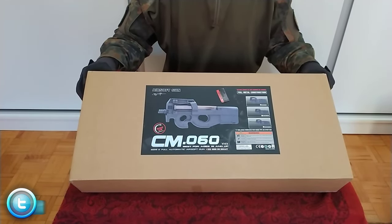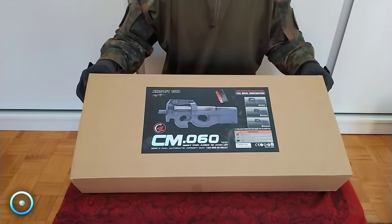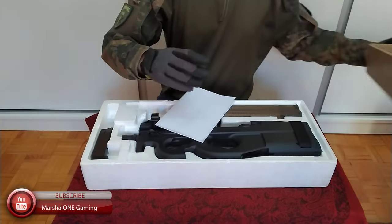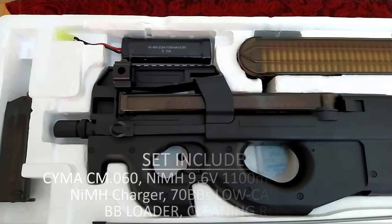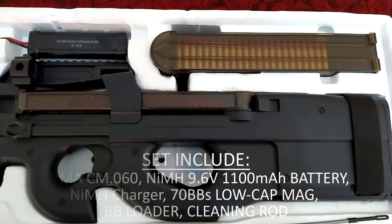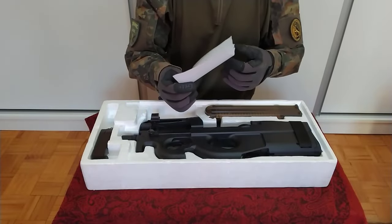In front of me I have my Saima CM060 P90 replica that comes in this small package. Same as previously, in the box you get everything you need to start airsofting and that's the best part of Saima. For little money you get a full package and no need to spend extra money to buy a battery and a charger.